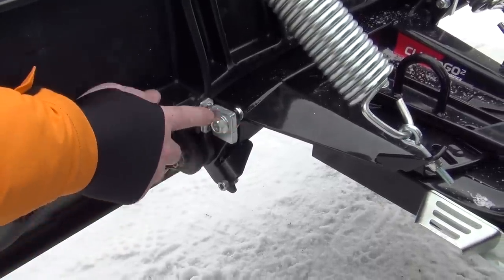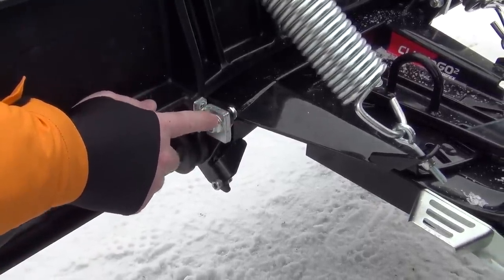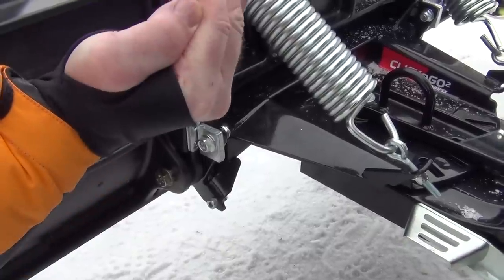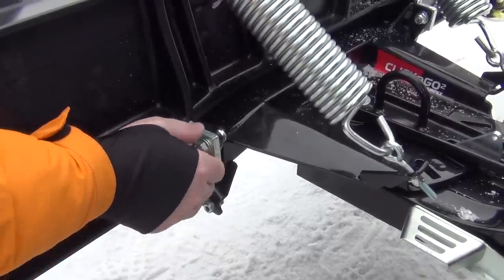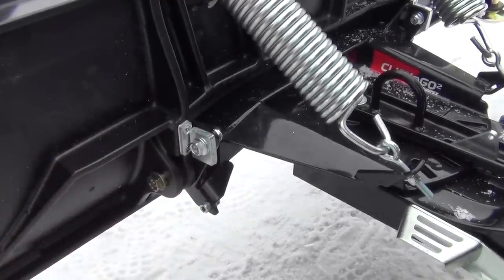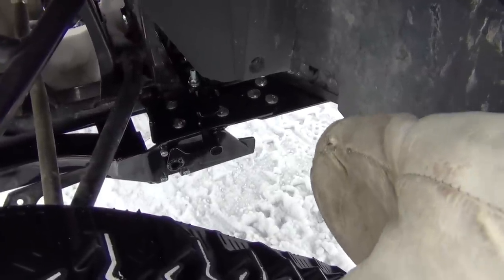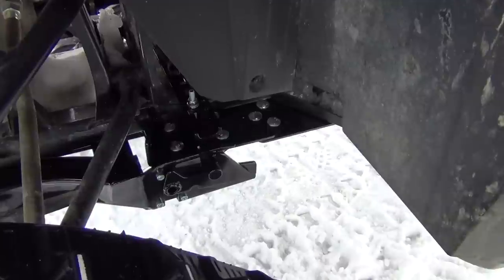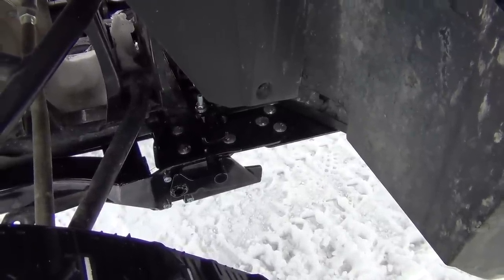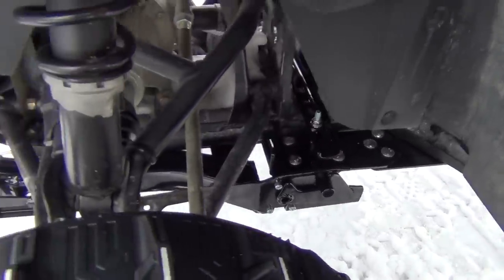One other thing I wanted to point out - you also have this adjustment here. That controls the aggressiveness of the blade: if you want it to lean ahead more or lean back more, just loosen that bolt and you can turn this in four different positions. And there's the back look of where it hooks on to the mount right there. No climbing around underneath it to hook it on - just push and click and go.